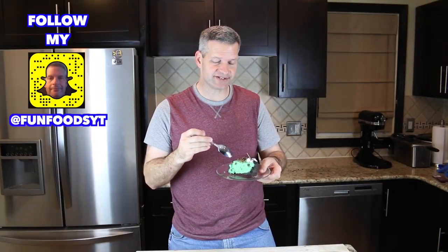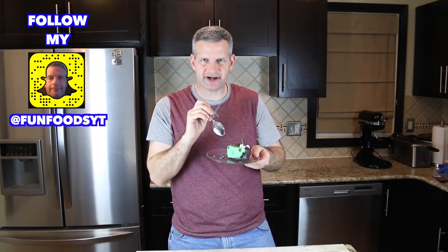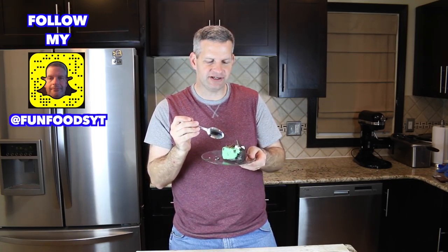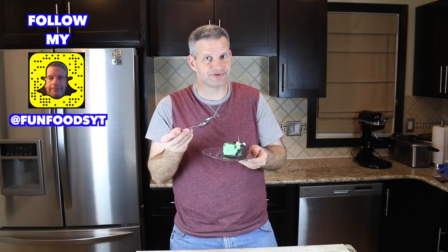Now let's take a bite of this and see how it tastes. You get all the minty flavors, you get the chocolate, and it's a really light and airy mousse-type filling. And then of course you get the Oreo crust, which is terrific.